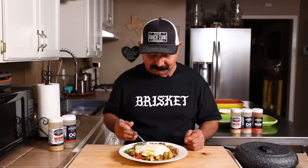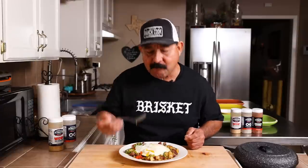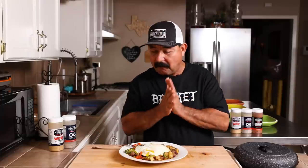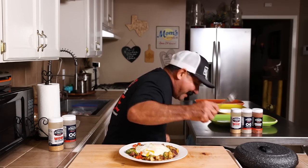Oh, that's so good. I think we're going to have a new Sunday breakfast favorite, you know, next to barbacoa and menudo. This brisket hash is really good. It makes me want to dance.